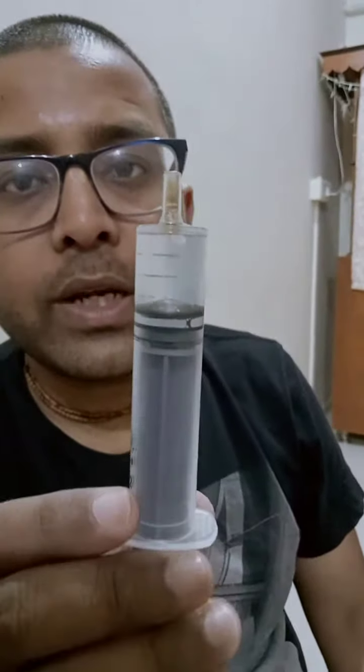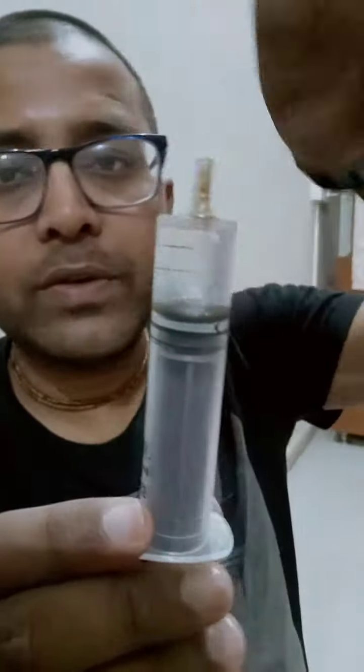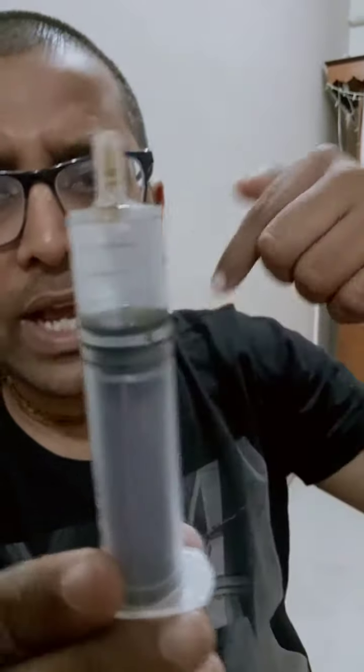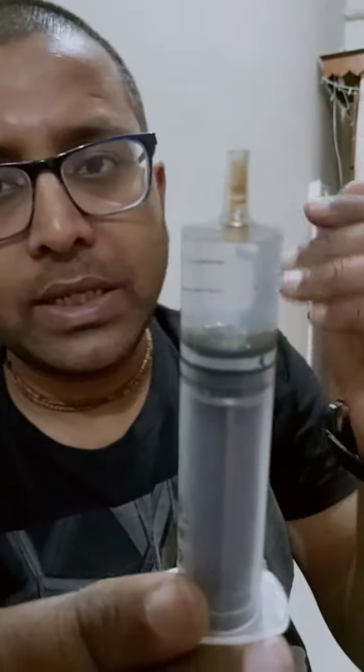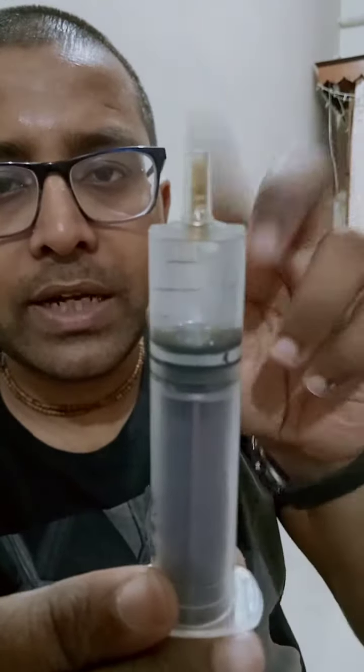In this experiment I have taken a syringe, and inside the syringe we have kept water which is at a slightly higher temperature — let's say somewhere in the range of 60 to 80 degrees. So the water has that much temperature.